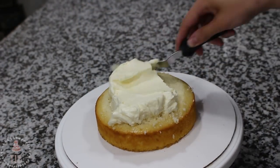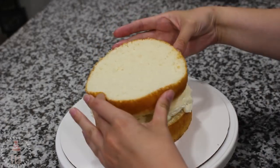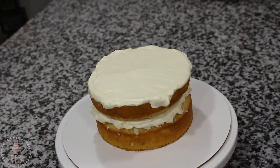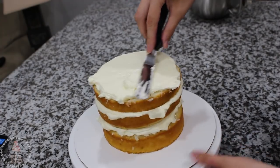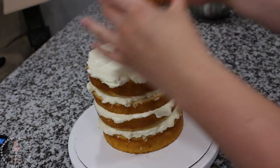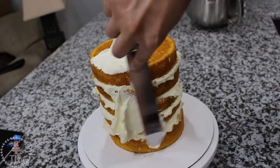I'm starting out with three six-inch cakes that I've leveled and cut in half, and I'm going to be stacking those up with some vanilla Swiss meringue buttercream using my small offset spatula. All of the recipes and materials will be linked in the description box below. I ended up only needing half of my third cake, so I've got five layers instead of six, and I just kept the other half for some cake pop batter later on down the road.